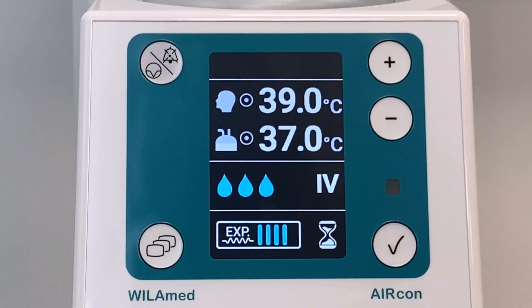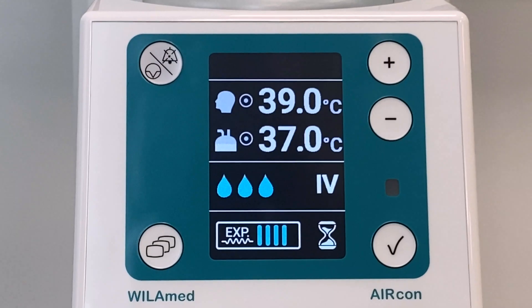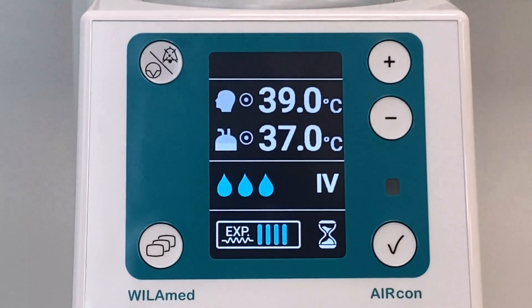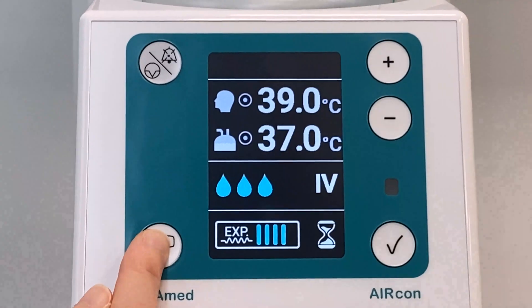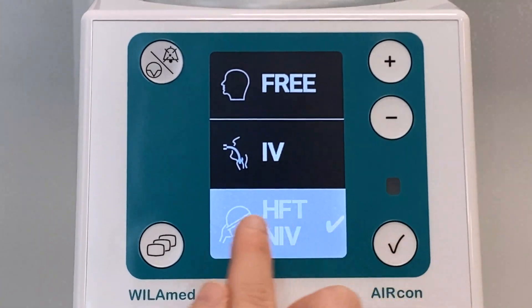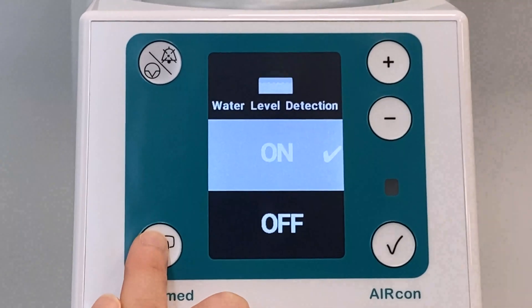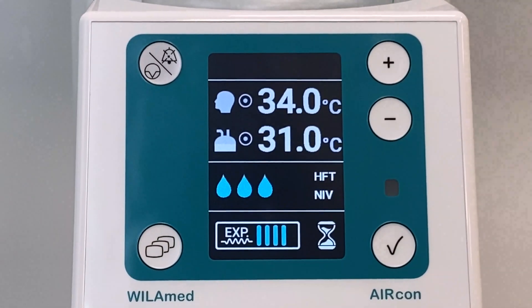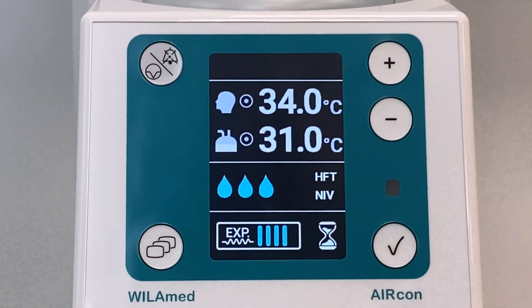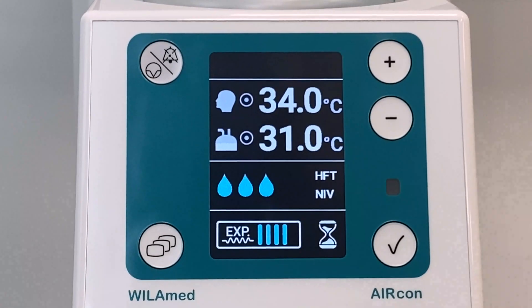Three droplets correspond to a chamber temperature of 37 degrees Celsius and a patient temperature of 39 degrees Celsius; in this case the breathing gas reaches the patient at 37 degrees Celsius. In NIV mode for mask-breathing patients, the target temperatures are preset at 34 degrees Celsius near the patient and 31 degrees Celsius for the chamber. The chamber temperature in this mode is also based on the set humidification output: one drop for 29 degrees, two drops for 30 degrees, and three drops for 31 degrees Celsius.